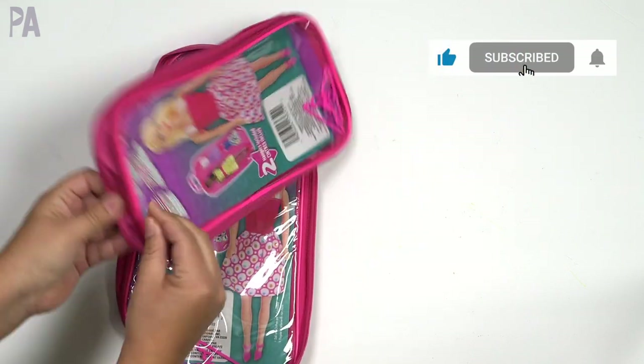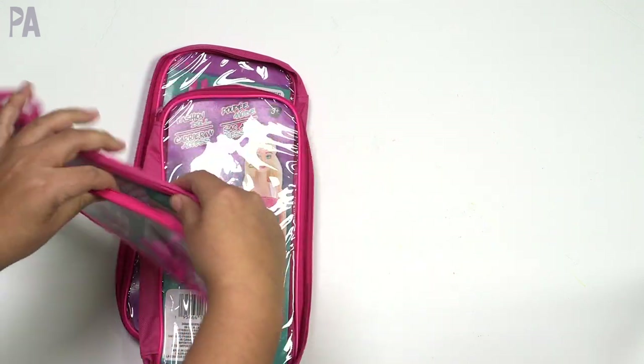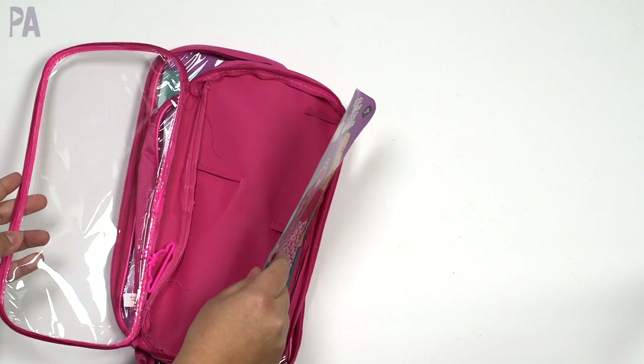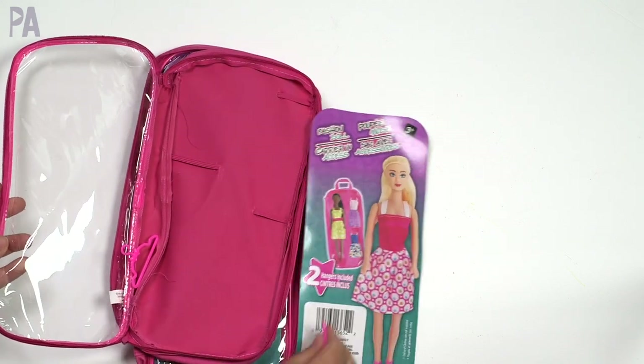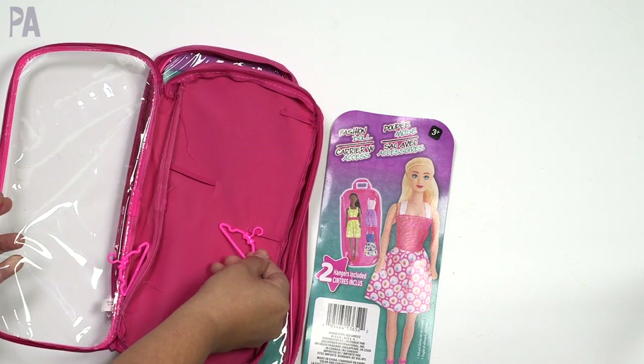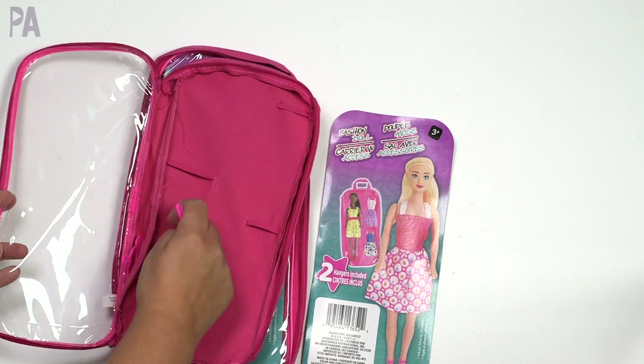They aren't too large, so you're limited in how much you can put in, but it is a pretty good size — maybe two inches deep. There are some little hooks and loops in here to use little hangers as an accessory case, but we're not going to be using those. You could probably put some markers in there if you wanted to.